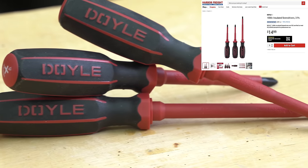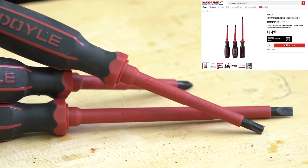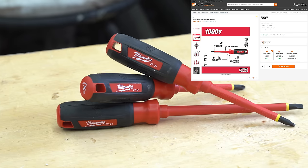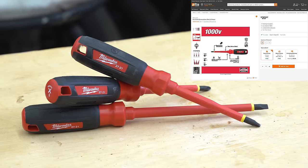As DIYers we tend to be the least experienced with electrical work, so the more we can do to safeguard ourselves and put safety precautions in place the better. Insulated screwdrivers are fully insulated and rated for up to 1,000 volts. If you prefer Milwaukee, you can pick up a similar set of three from them as well — basically identical, just with slightly different slots on top. That set costs about $21 at the time of this recording, and I'll put links to all of these in the description below.